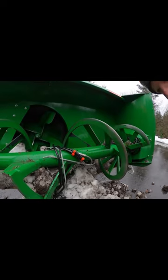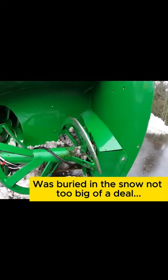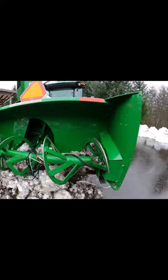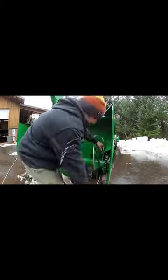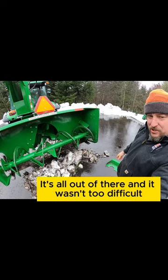Hit a power line — oopsie. It was buried in the snow, not too big of a deal. I just got to take this cover off here. There's our remnants, it's all out of there, and yeah, it wasn't too difficult.